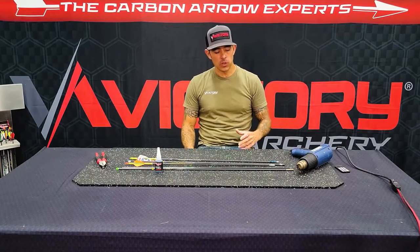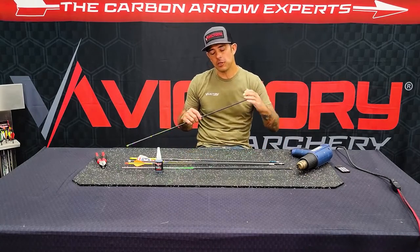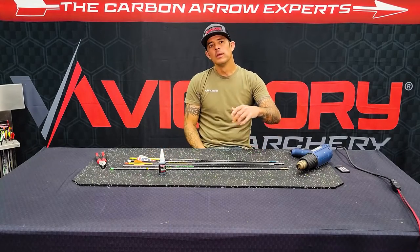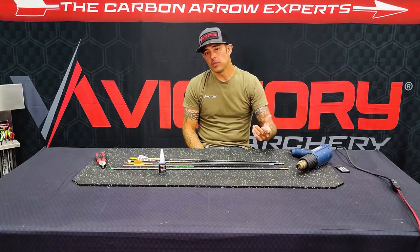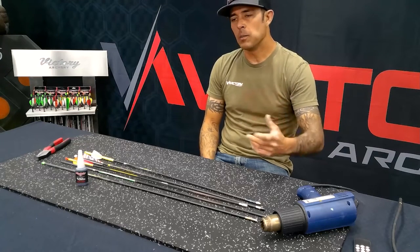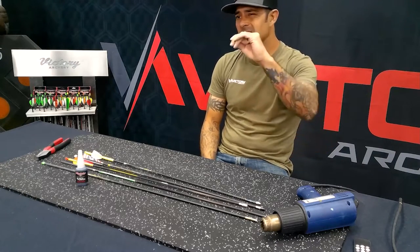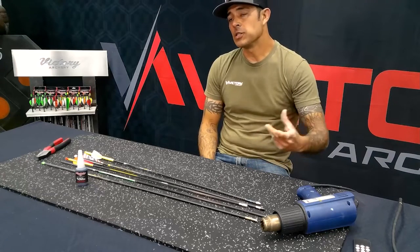Recently I did a video on installing inserts and target points, and how to make sure they're not going to pull out of the shaft. Utilizing our specific black fusion rubberized cyanoacrylate glue — rubberized super glue. It's thin enough that it'll get between the component and the shaft to create the bond you need, because you hold such a tight tolerance between the two. Whereas a two-part hot melt, you're not going to be able to get enough material between the post on the insert or target point and the inside of the arrow shaft, just because there's such a thin gap there. This allows you to get in there and create the bond you need, so the insert won't pull out.